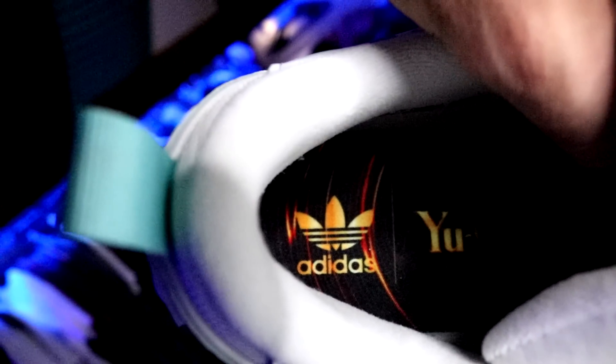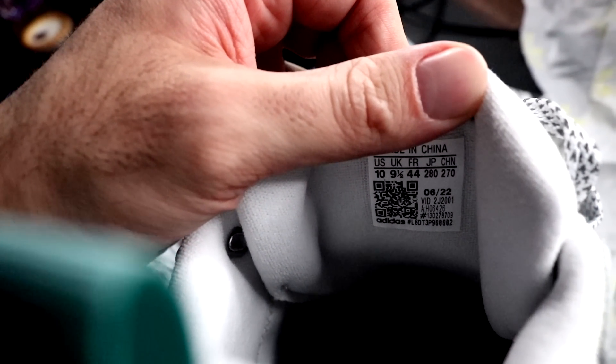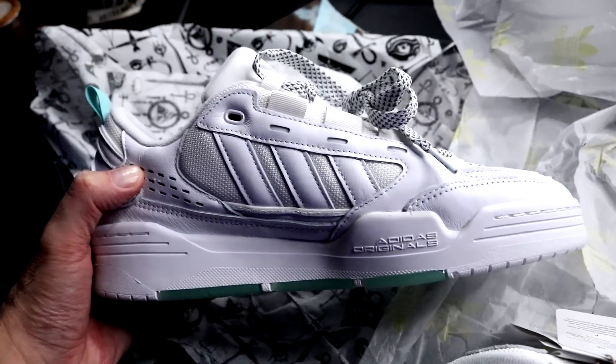Looking inside, they've got the back-of-a-Yu-Gi-Oh-card color scheme going on in there with the Yu-Gi-Oh branding. If you want to know what size foot I am — I'm a nine and a half, which I think is a respectable size. It would be weird if I didn't try them on, right? So let me stick some socks on because I don't want smelly feet in there.